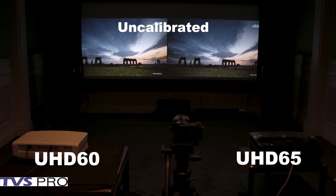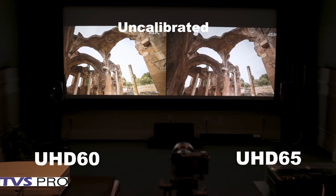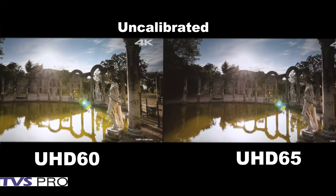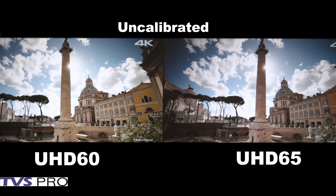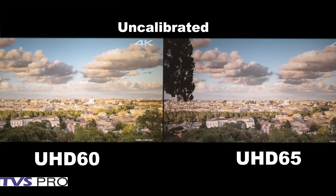Hi, I'm Ted Bollinger with TVS Pro and in this video we're going to be comparing the UHD 65 from Optima versus the UHD 60 from Optima. We've had a lot of requests to see how these compare. We'll be looking at color, contrast, brightness, detail, and motion — both calibrated and uncalibrated color.